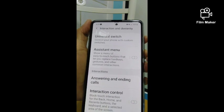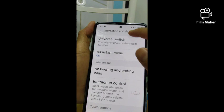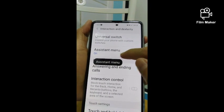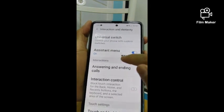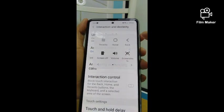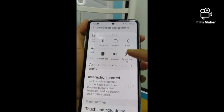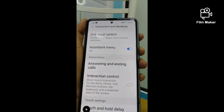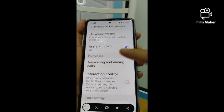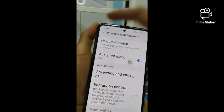Press that one to enable it. Then you'll see a four-dot icon that you can move around. Press it and you will see the screenshot button. Press that — and there you have it, that's another way of taking a screenshot on Samsung Galaxy 10 Lite.